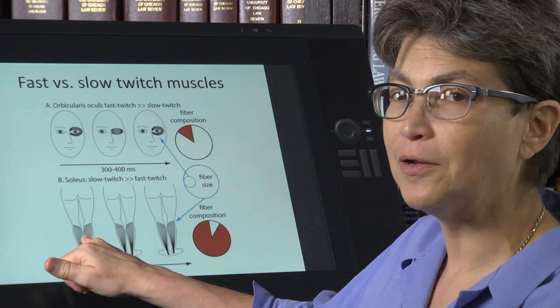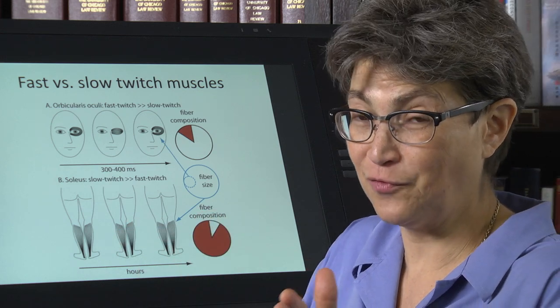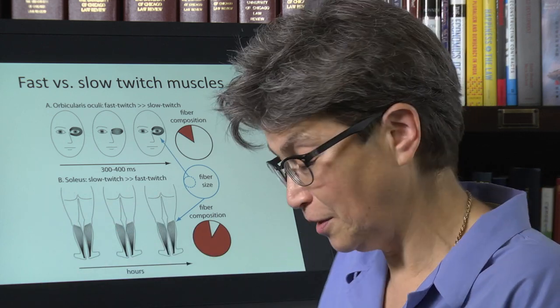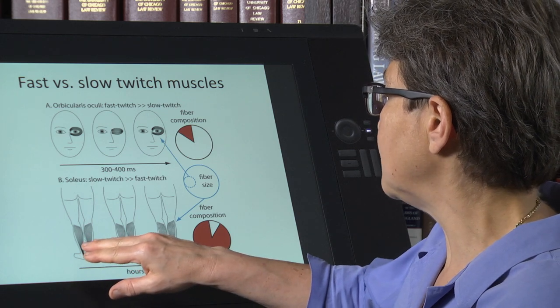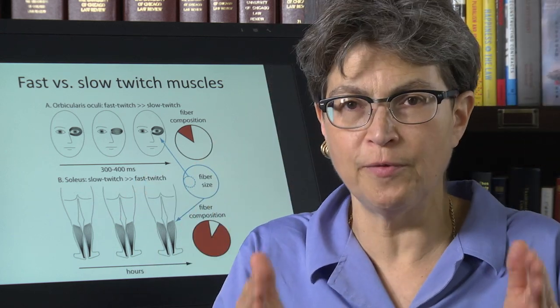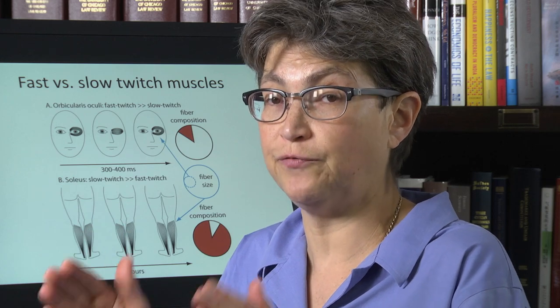If you think about it, the real extreme of a slow muscle fiber is cardiac muscle, which is going to contract for the length of your lifetime. The soleus — almost all muscles are mixed — but the bulk of the muscle fibers in the soleus muscle are slow twitch fibers.